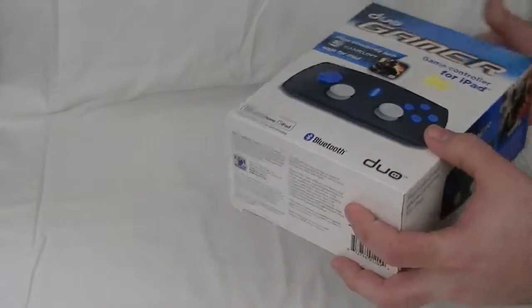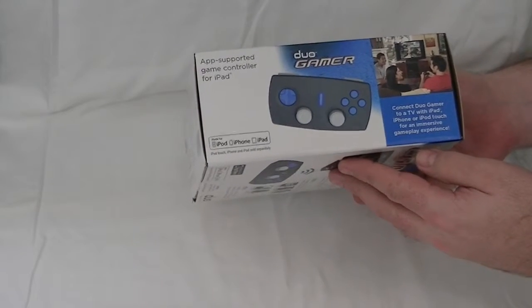It is Bluetooth. I picked this up for $5 at a flea market while my wife was in a doctor's appointment. She's fine, by the way.